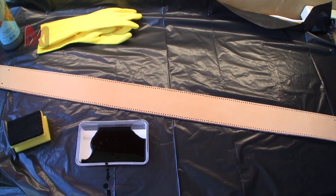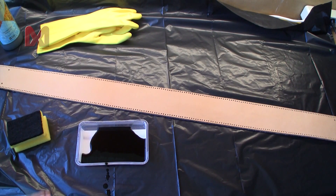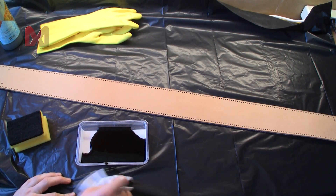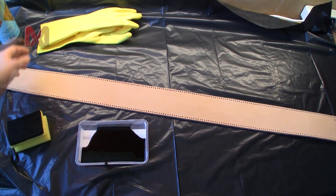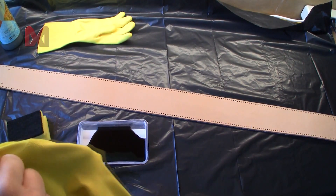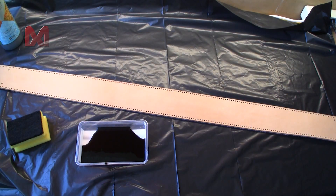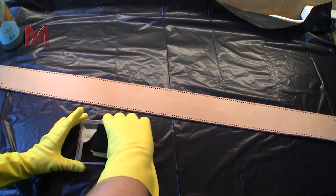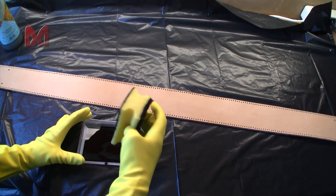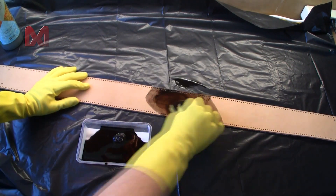I spilled some. Now I will put on my gloves, because you don't want that on your hands. Now I will use the sponge, put it into the dye, and then rub it into the leather.